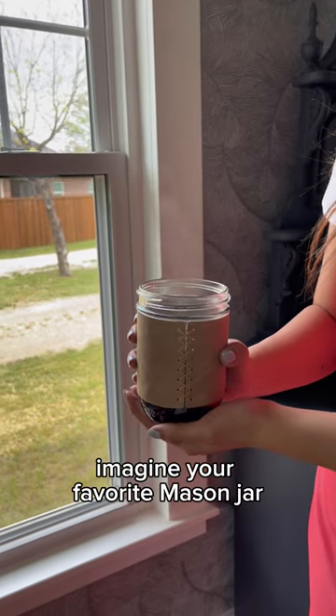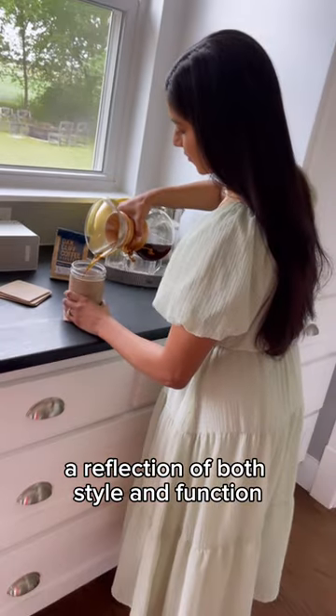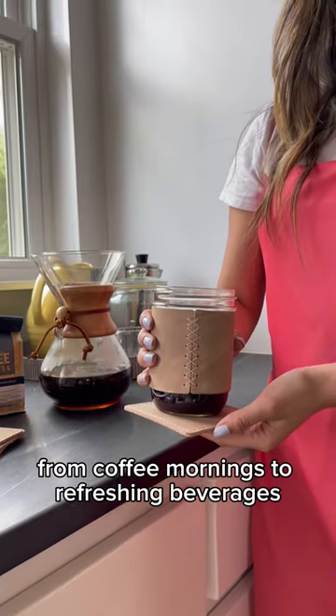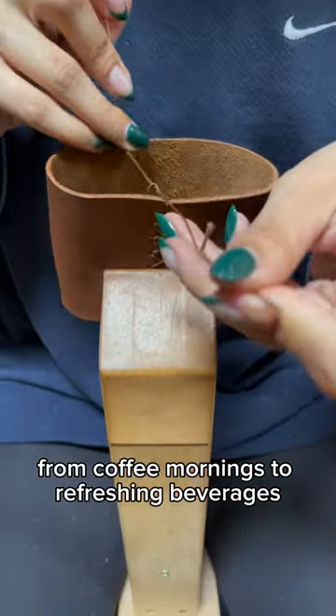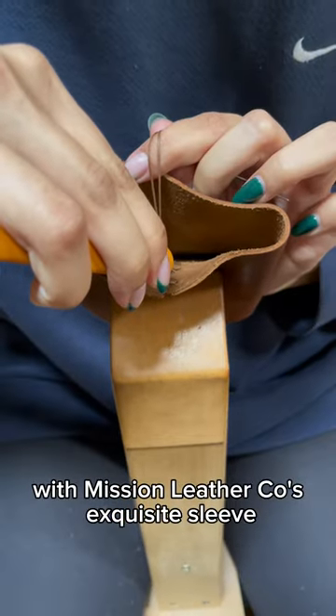Imagine your favorite Mason jar hugged by this leather sleeve — a reflection of both style and function. From coffee mornings to refreshing beverages, let your Mason jar stand out with Mission Leather Co.'s exquisite sleeve.